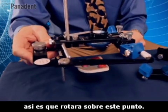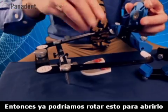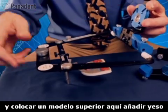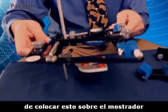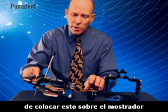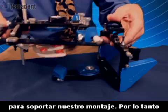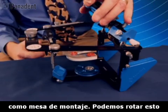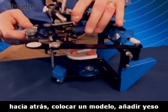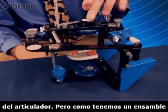So it would rotate around that point. We could actually rotate this open, set a model in here, add some plaster and make a connection. But it's very awkward to set this on a countertop, so we like to have a convenient mounting stand. I'm going to use the articulator lower frame as a mounting stand. Now we can rotate this back, put in a model, add some plaster and make a connection to the upper frame of the articulator.